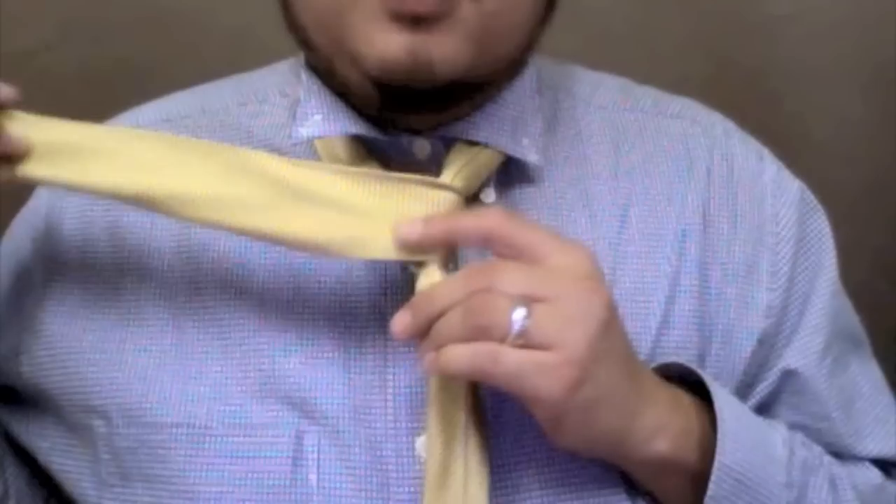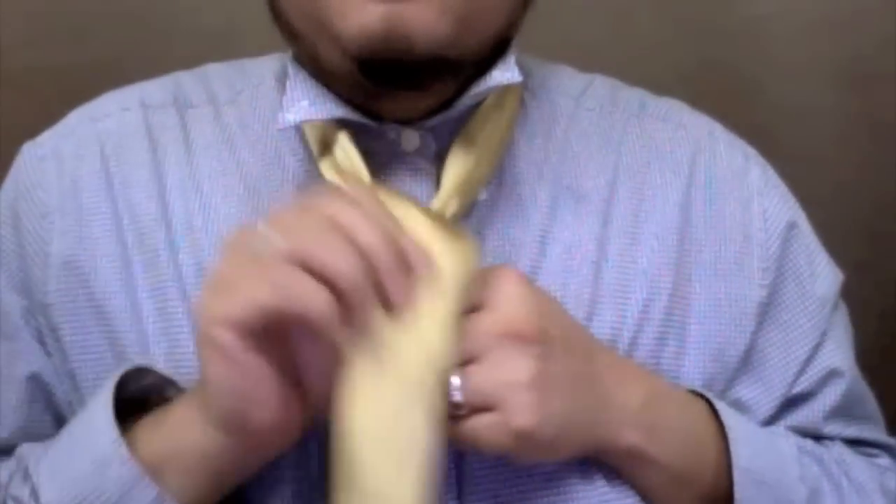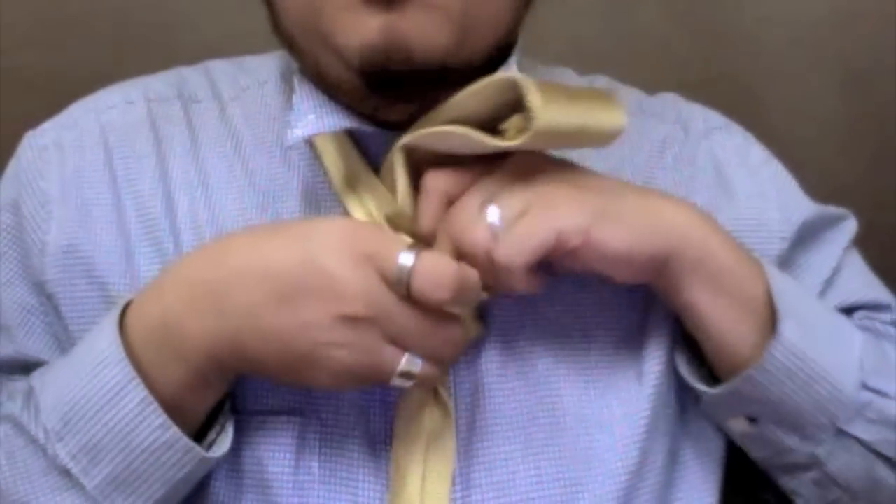Next, bring it under and up through the loop. Now you're going to put it into the knot and then pull it through.